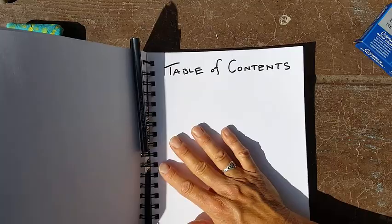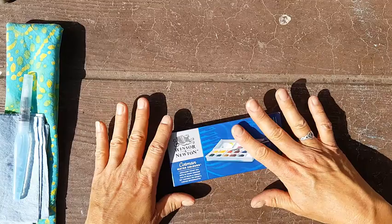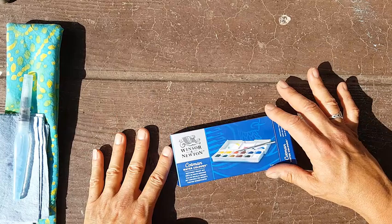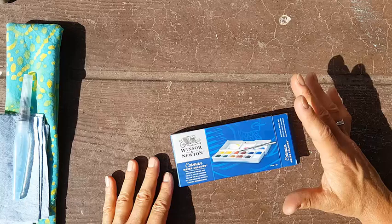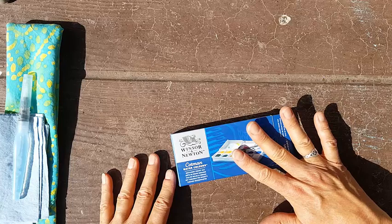Next are watercolors. There are so many opinions, so this is just one set I recommend, especially to begin with. If you're not sure watercolors are your medium and don't want to commit too much money yet, this is a great set. Pretty much anything by Winsor & Newton is great, but this Cotman version is their student grade and more affordable — around $20, versus $50 to $150 for a professional set. So you don't want to put that kind of money in, especially at the beginning.